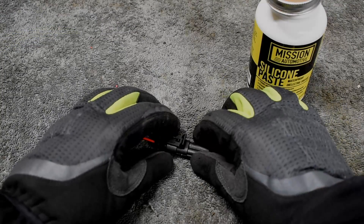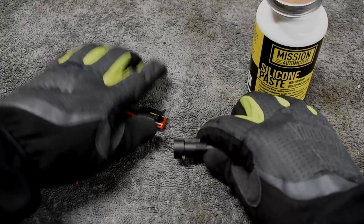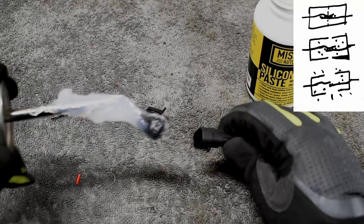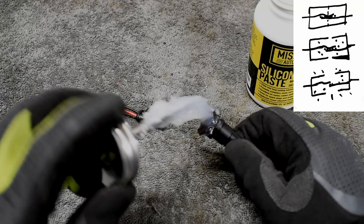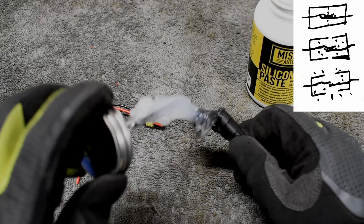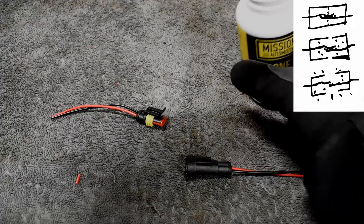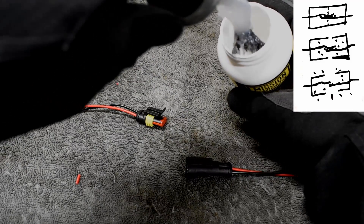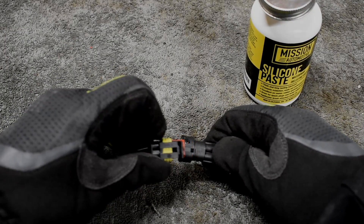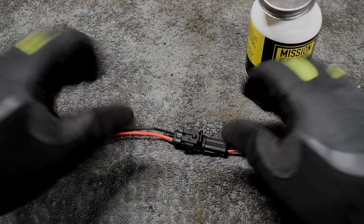When a connector is disconnected to apply dielectric grease, what's truly happening is the corrosion and oxidation are being scraped off by the mere act of disconnecting the connector. This creates a fresh patch of metal eager to conduct. Connectors are designed to have the same parts of metal touch each other consistently. When the greasy connector is reconnected, the dielectric grease is scraped out of the way of the metal contact surface, meaning the metal is only touching metal. No grease is involved in the actual contact surface itself.